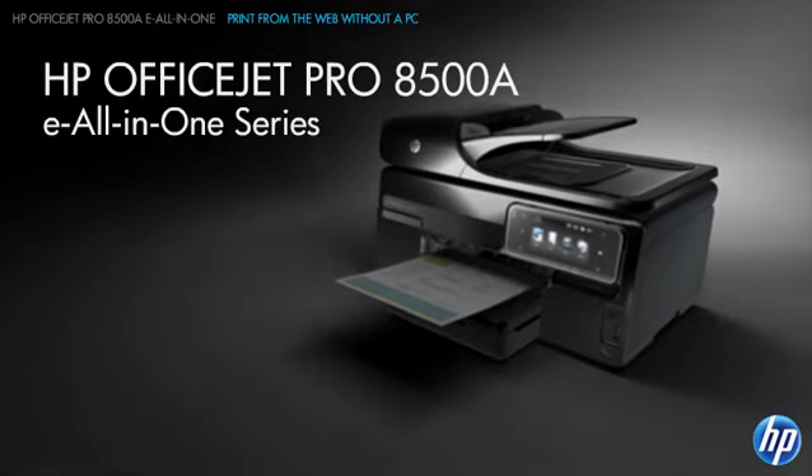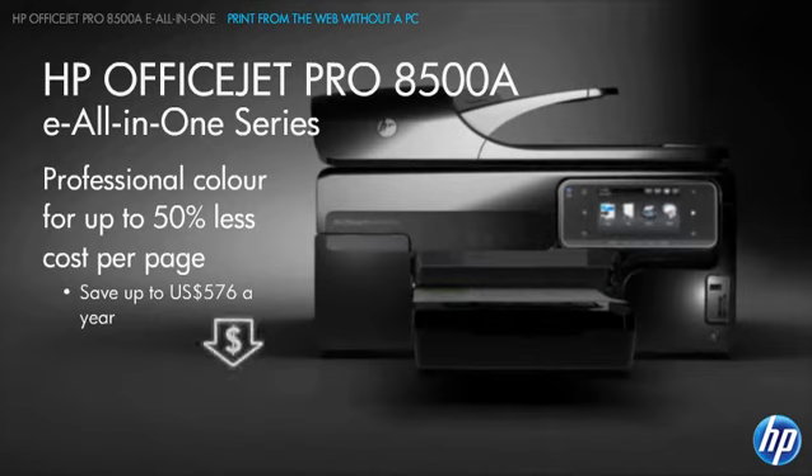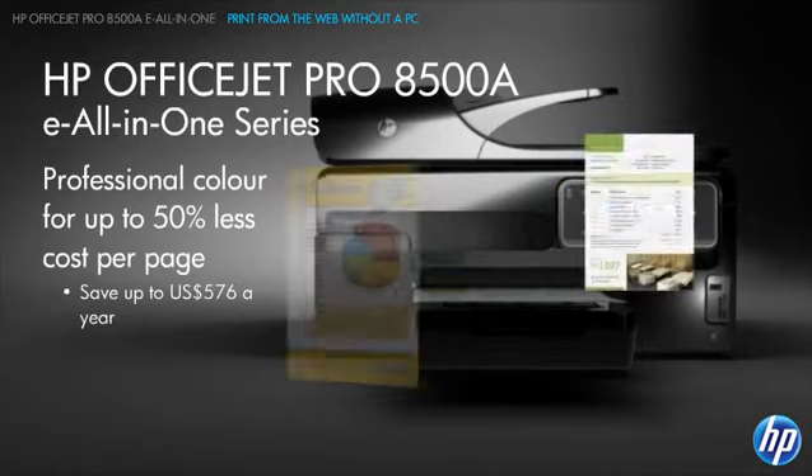The HP OfficeJet Pro 8500A eAll-in-ones will save you money while delivering great results. They print professional color documents for up to 50% less cost per page than color laser all-in-ones.